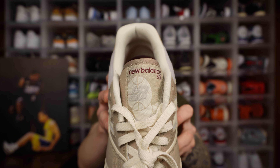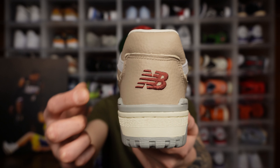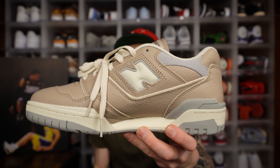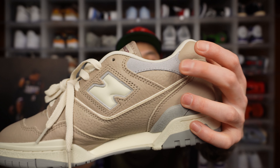Hints of deep red are also present on this shoe, most noticeably on the New Balance logo on the heel of the shoe, as well as the words New Balance on the tongue. This shoe comes with an extra set of laces in that deep red colorway. In person, this deep red is about as dark as red can go. And obviously the upper — about 90% of this shoe — is the color Driftwood.